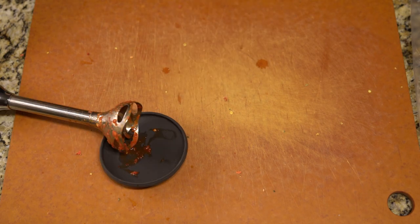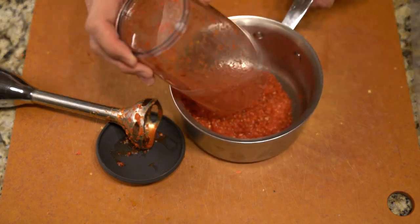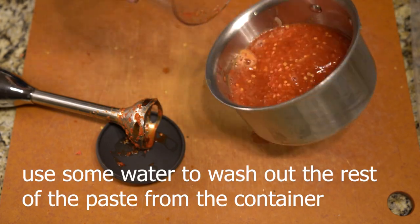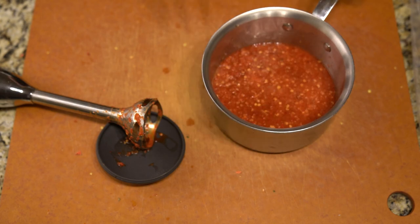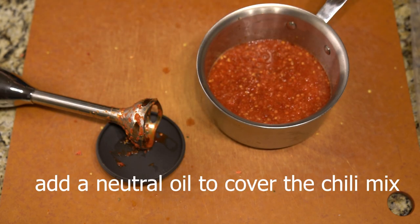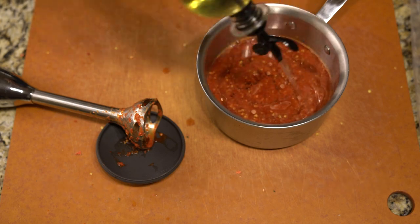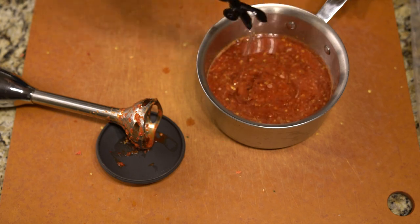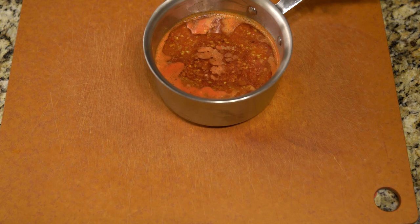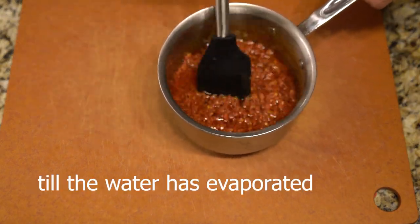I was always curious about that recipe. What he does is take all this chili powder and chili peppers — all dry ingredients — and soak them in water, then cover the whole thing in oil. As the water evaporates, the oil slowly seeps in and starts absorbing the flavor from the chili powder, chili flakes, and whatever chili mixture is there.